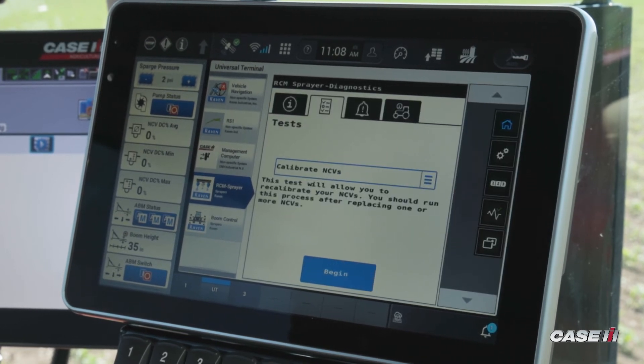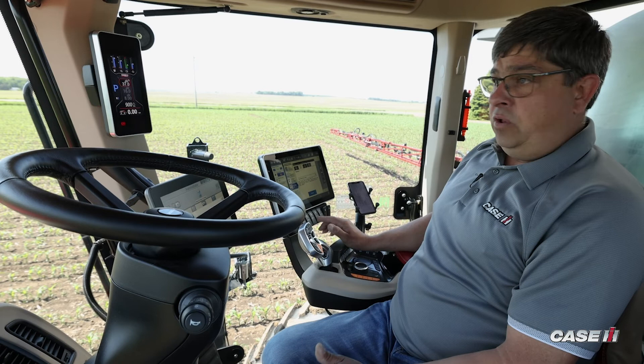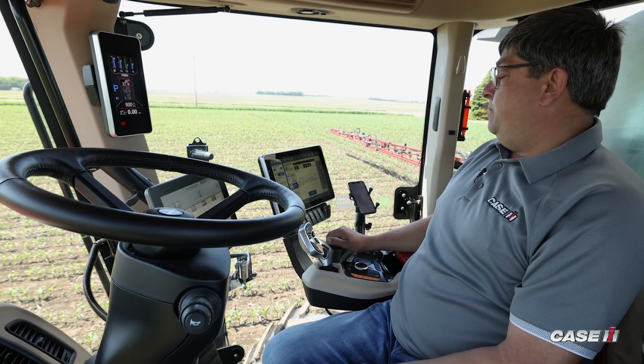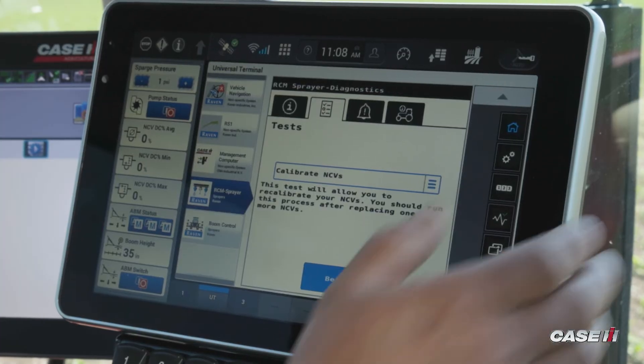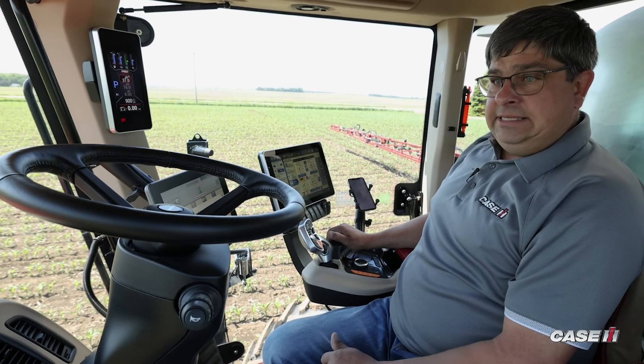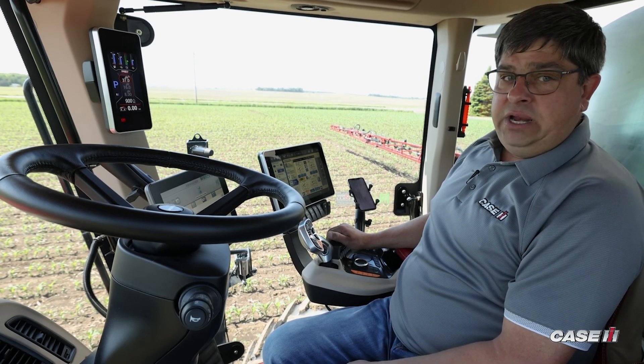Now it's going to go through and make sure that we've found all the NCVs. Once we've completed that test, we get back to where we started. All we have to do is go back to the home page and we're ready to start spraying again. That's as easy as it is to calibrate an NCV.